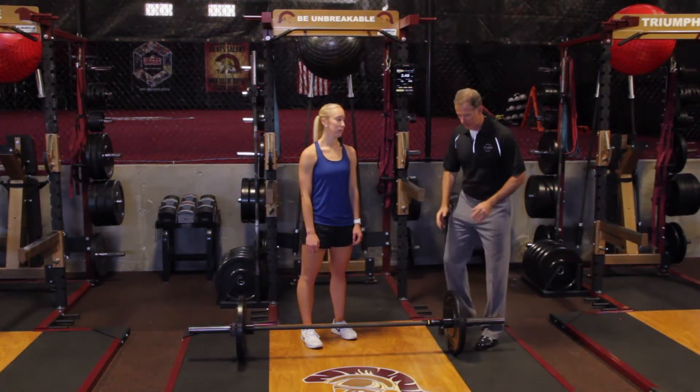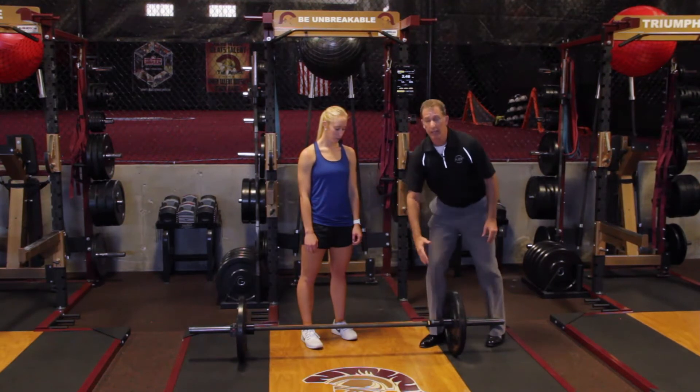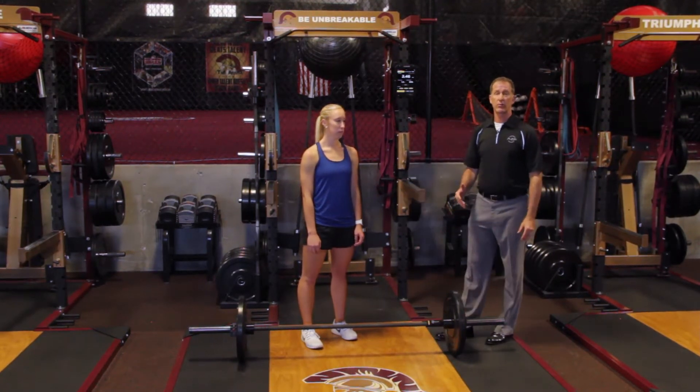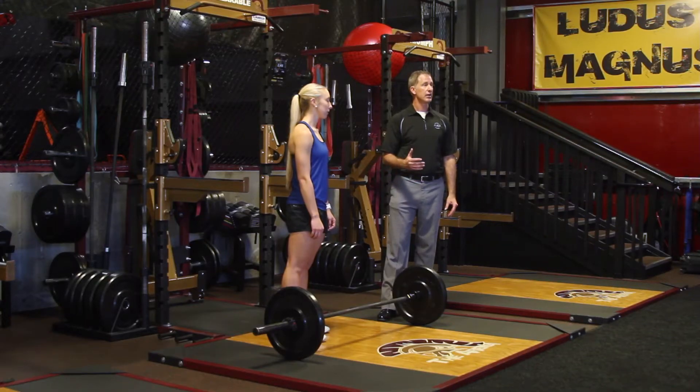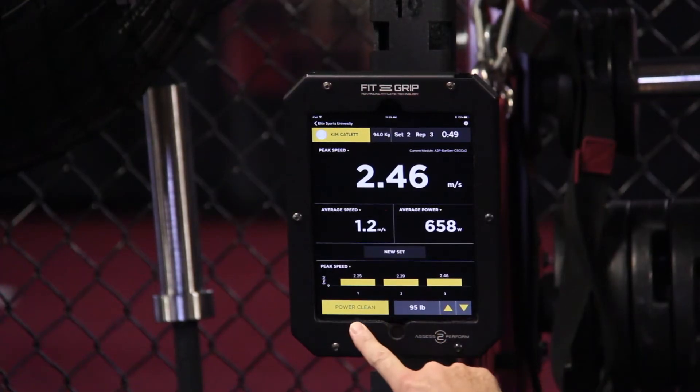Clean exercise protocol. You see we have the Bar Sensei out this way a little bit, so it's out of the lifter's way. Kim's going to show us three repetitions of using the Bar Sensei. We've got 95 pounds on the bar. We're in power clean.